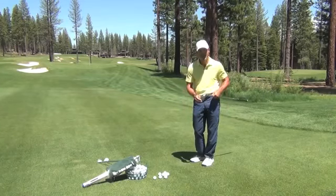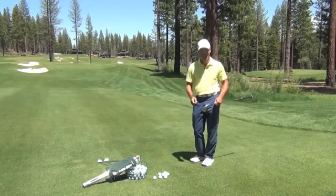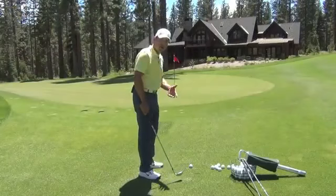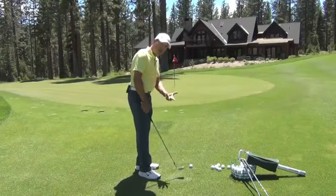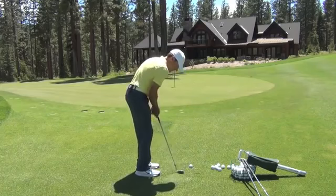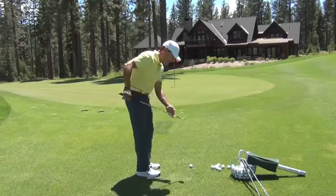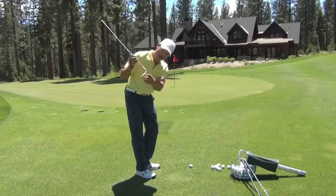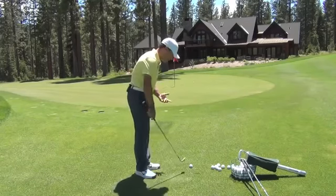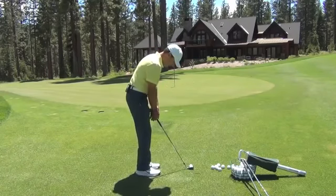The whole idea is to use the club properly and not get that leading edge digging. Let's take a look down the line. Here we are down the line — it'll be a little easier to see that I don't have a steep downward strike with these shots. It's a very shallow strike where I can use this bounce, use this trailing edge, so I don't get stuck in the ground. I've got a cute little shot here that could be called a teeny little pitch.